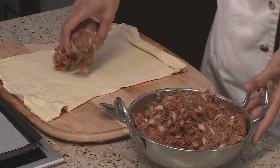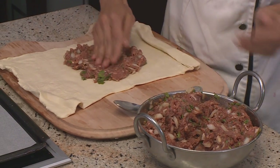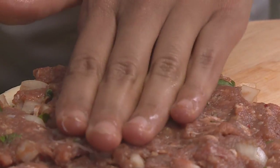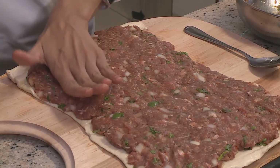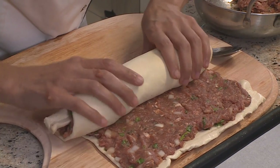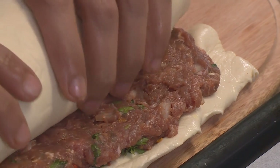Now I'm smearing this gooey mince onto the pastry. Make sure you smooth it out into all the corners because you don't want to be eating just pastry with no filling — pat it down with your palms to make sure it's all smooth and even. Then start from one end and roll it all the way down, keeping it nice and tight so the roll is compact.